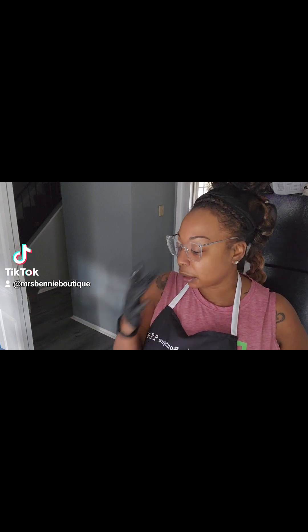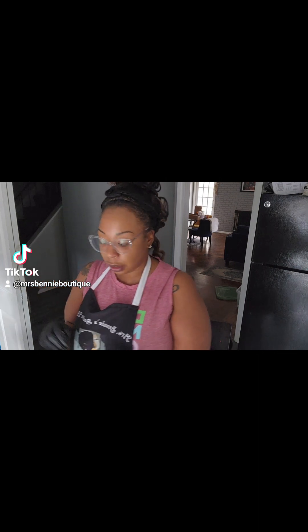Good afternoon everyone. It's Renee with Miss Benny's Boutique and today I am making a short video. It's really just of the ingredients. I'm actually making some lemon and turmeric whipped body butter, but the video would be too long to make the entire body butter, so I'm just going to show you what I put into it.